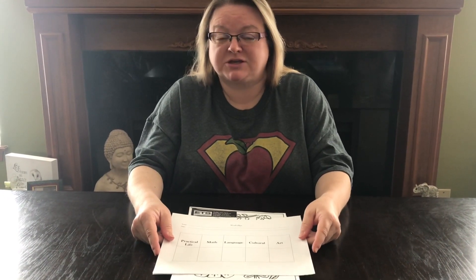Good morning Emerson families, this is Ms. Black and I'm in charge of the art curriculum this year for distance learning. I have a packet that you received and I wanted to just slowly go through it and help you to organize it a little bit.